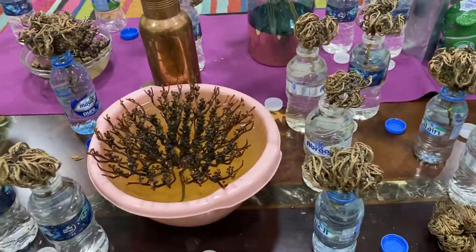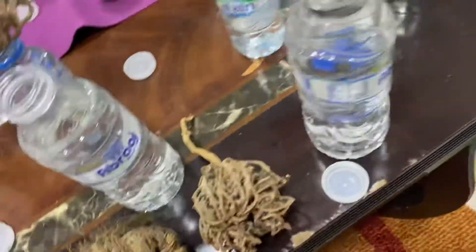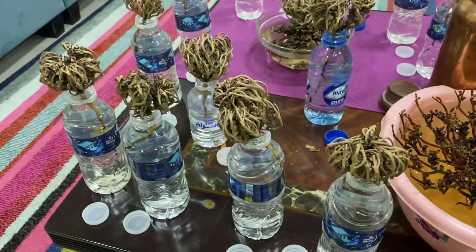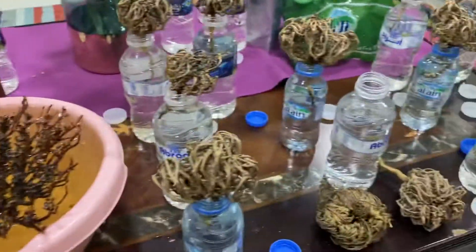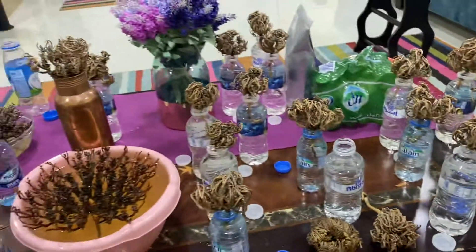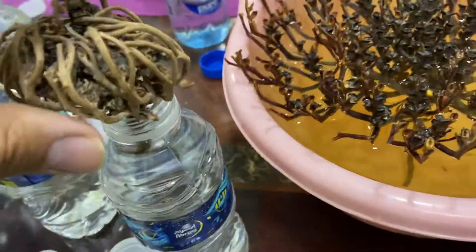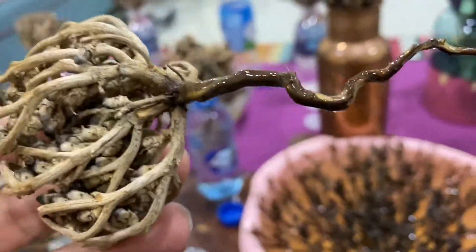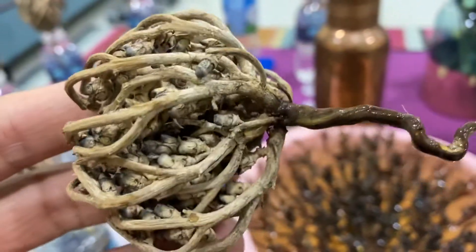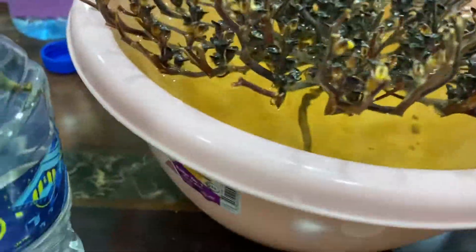These are called the Rose of Jericho. When they close it, they claim it's gonna stay seven years like this without water, and once you put it in water it will open. I had these in water for three days and none of them opened except this one opened a little bit. I had to soak them in the water, but this part isn't drawing the water up to the tree — you have to put all of these in so it can open.